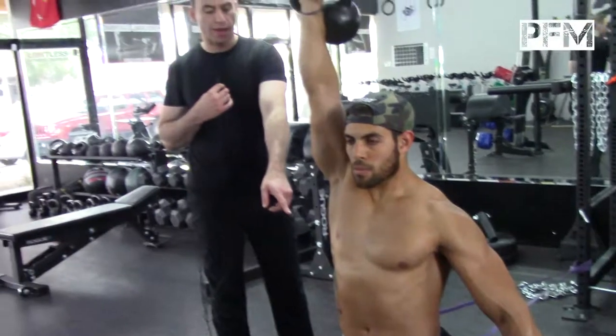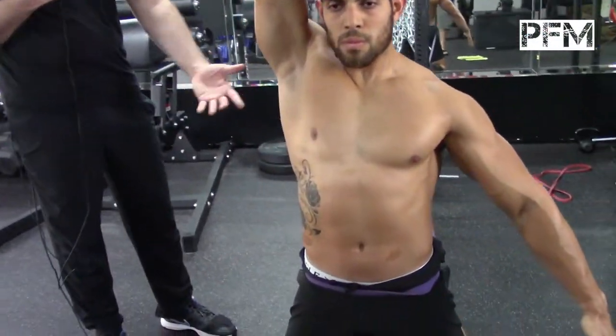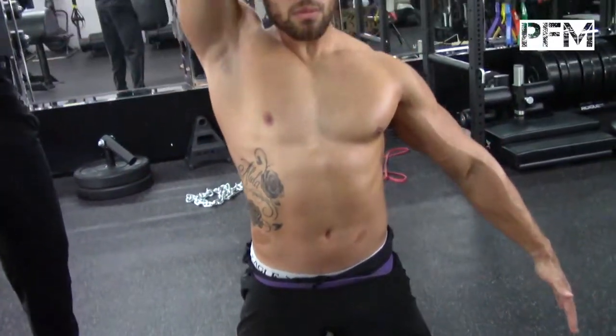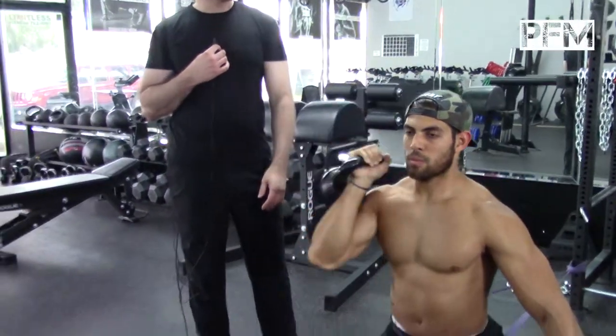You can notice he's firing his abdominals and squeezing his buttocks really tight, getting the glutes and hamstrings engaged. He's also getting that depression of his scapula, and his deltoids are really on fire right now. This is a fantastic exercise.